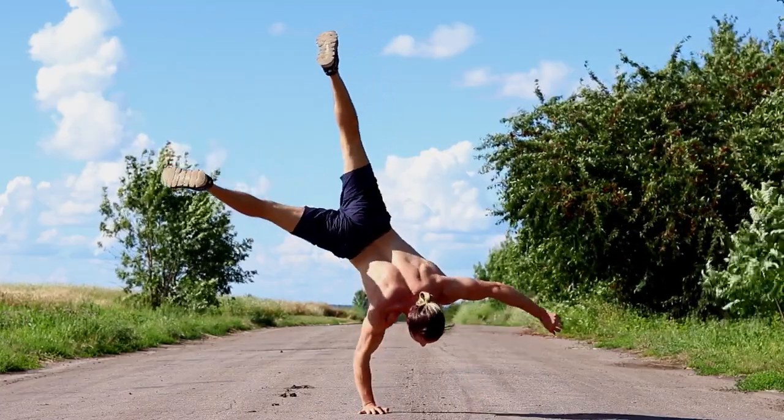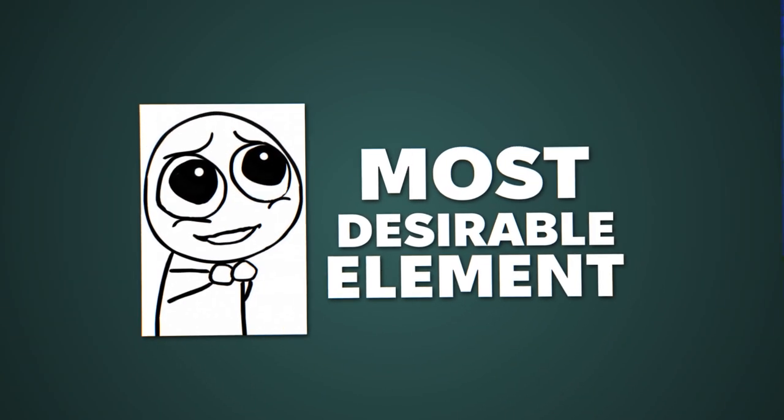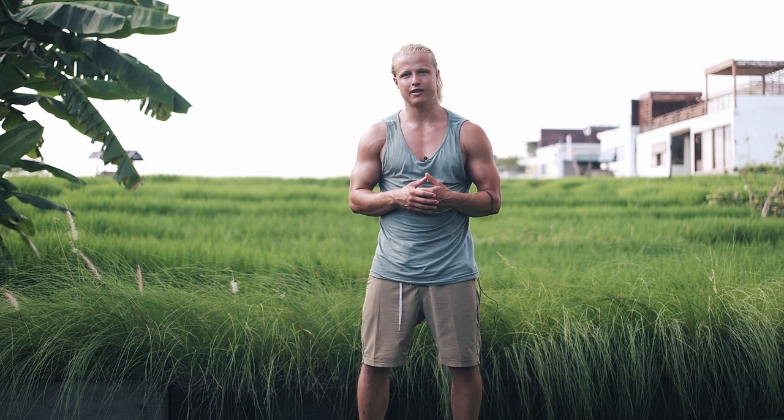Sondre himself said in our interview that push-ups in a standing position on one hand without the support of any person is the most desirable element for him right now. In fact, to this day no one has ever been able to do this movement with proper technique. Personal records in everything are important — if you don't have personal records to beat, you have no goals to move past. To me it's important to have a record for every exercise I do, though I don't have any world records, at least that I know of.